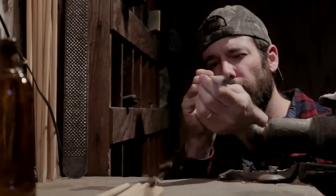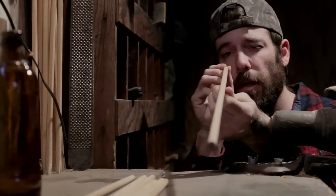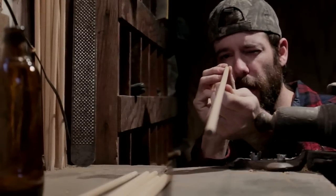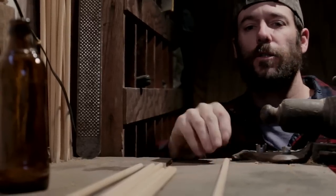So oftentimes when making wood arrows, you'll find shafts that have a little bit of a bow to them. There's an easy way to correct that if you've got an old beer bottle or a glass jar or something.